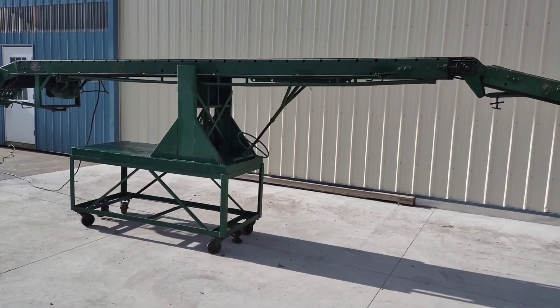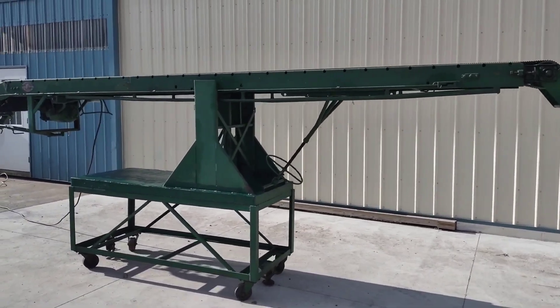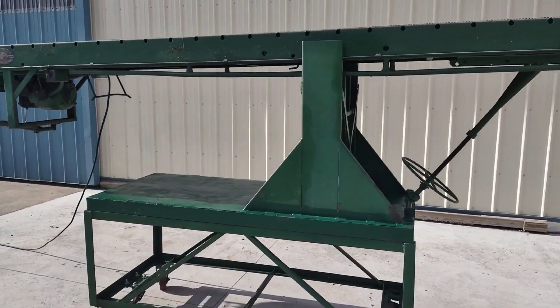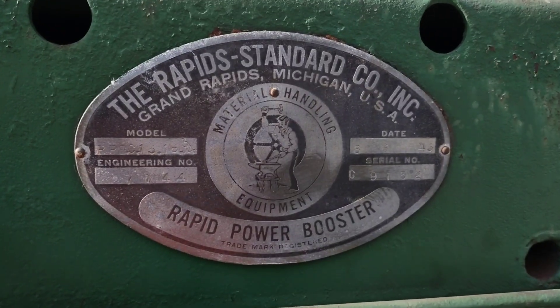Here we are looking at a Rapids bag moving or box moving conveyor. This is looking at the serial tag.